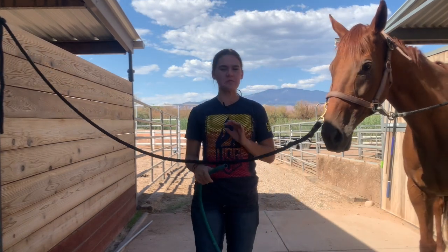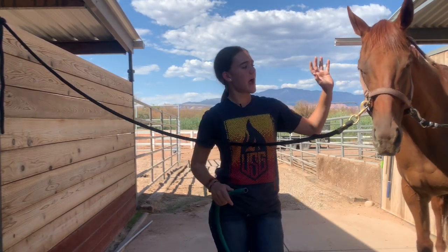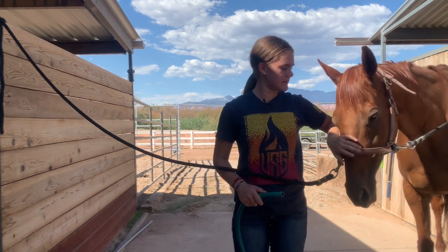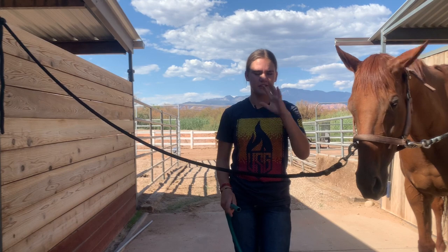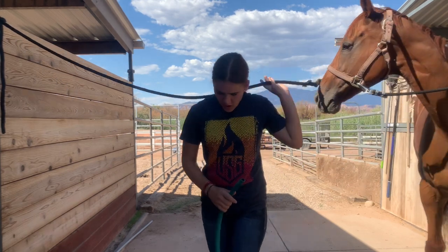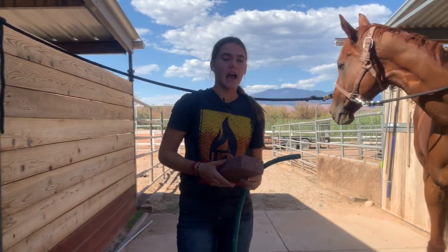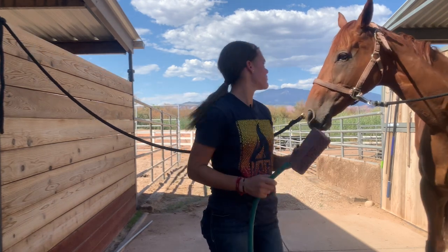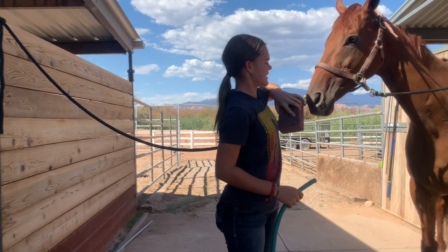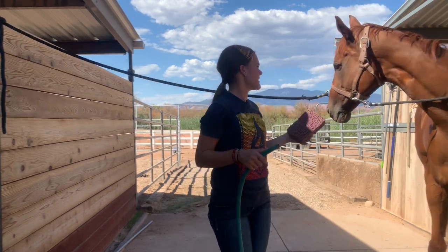I'm now gonna take the hose and we're gonna just spray her off, get her all wet. My horse in particular doesn't mind her face getting wet, but there are a lot of horses out there that don't love water on their face. So if they don't like water on their face, I will take a sponge, wet it, and just come along their face and wipe it down to get their face all nice and clean.